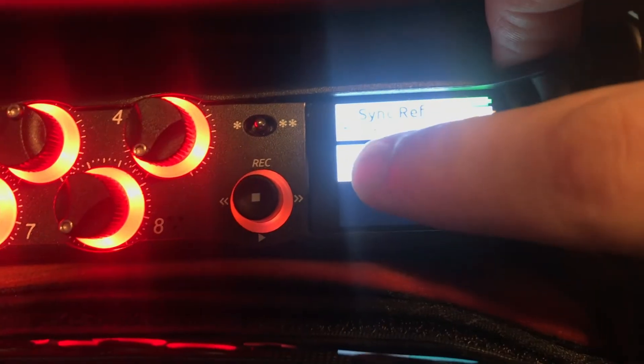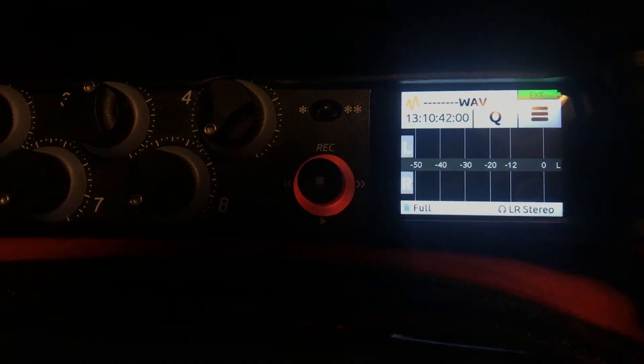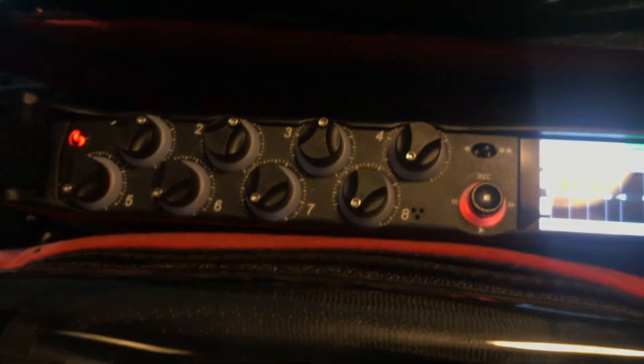There's two steps. And I can get rid of that code. Then I can hit the home button. And now we're running timecode. And the machine's not blinking anymore.